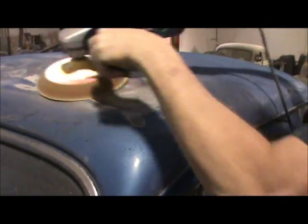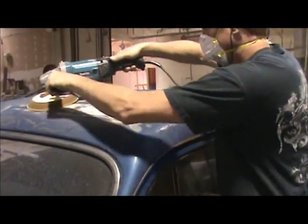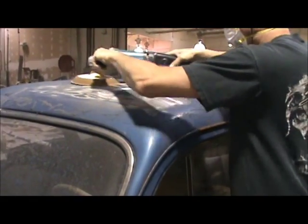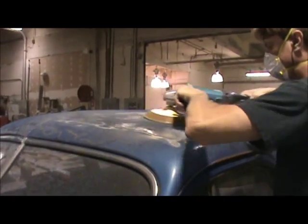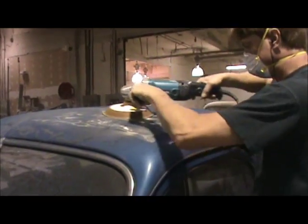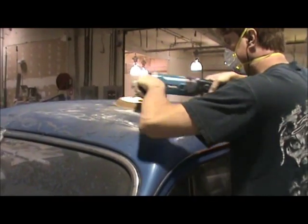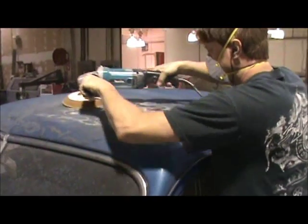Once Mike has all this done, he's going to be able to see exactly what was under the paint — what condition the body truly is in — and then we'll be able to do all of our body repairs and also etch, prime, and seal the body. That's an acidic-based primer that bites into bare metal to keep it from rusting while the car is going through its restoration phases.